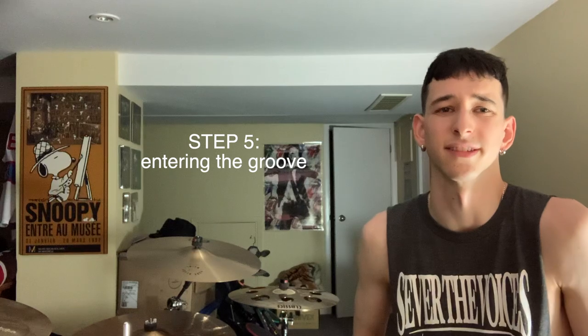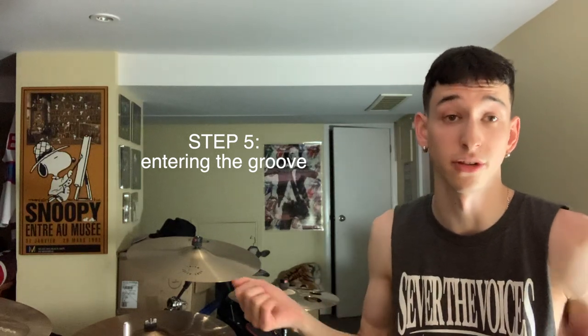Now you can see the groove starting to come together a little more. We're on the stack, we've got our cymbals going. The only few things left to talk about are entering the groove. You have a nice right and left crash on your first two kick drums. I like entering with a nice, almost late second left crash and then going right into a nice stack groove. It feels really cool on every repetition to hit those two punches on the crashes, and it makes your arms flow nicely.